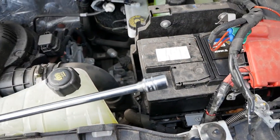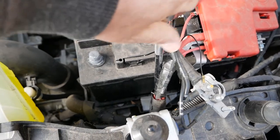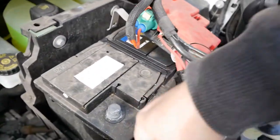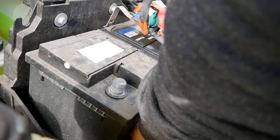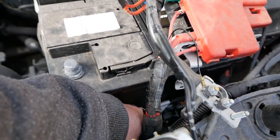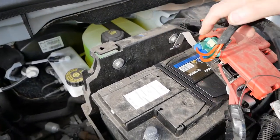Next you need to remove the battery clamp at the bottom — this is where you'll want a 13 millimeter socket on a long bar. Once you've undone it, be careful not to drop the bolt or clamp down into the engine bay, as it's quite easy to do. With that out of the way, you can then lift the battery out.